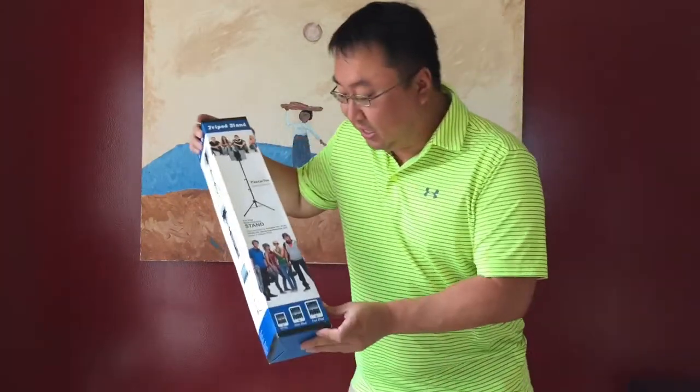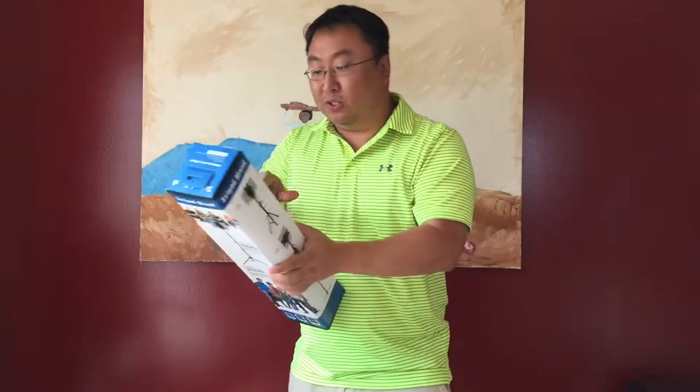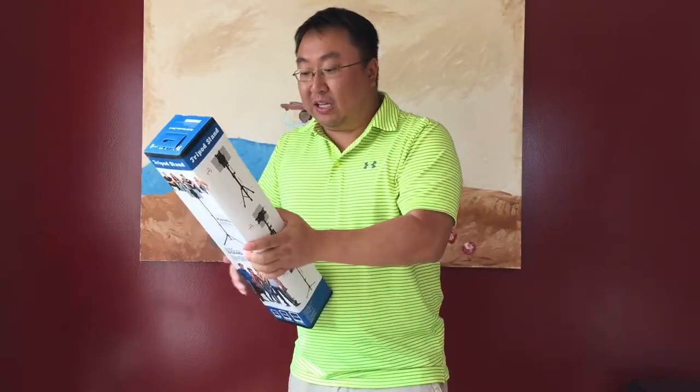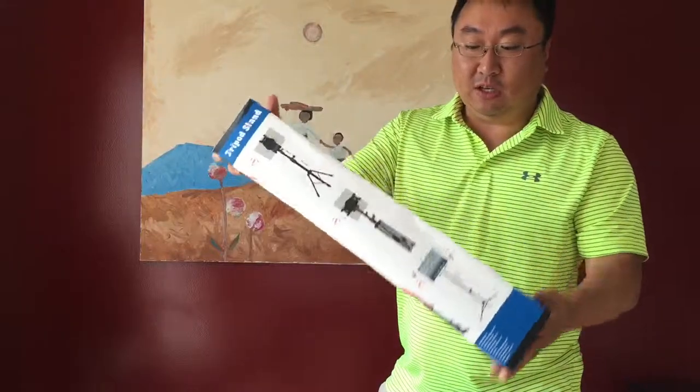The cool thing about this is it's for the iPad and various other tablets. It says it holds the iPad, iPad 2, Kindle, Nexus 7, most 7 to 10 inch tablets. And as you can see, it comes in this nice little box here.